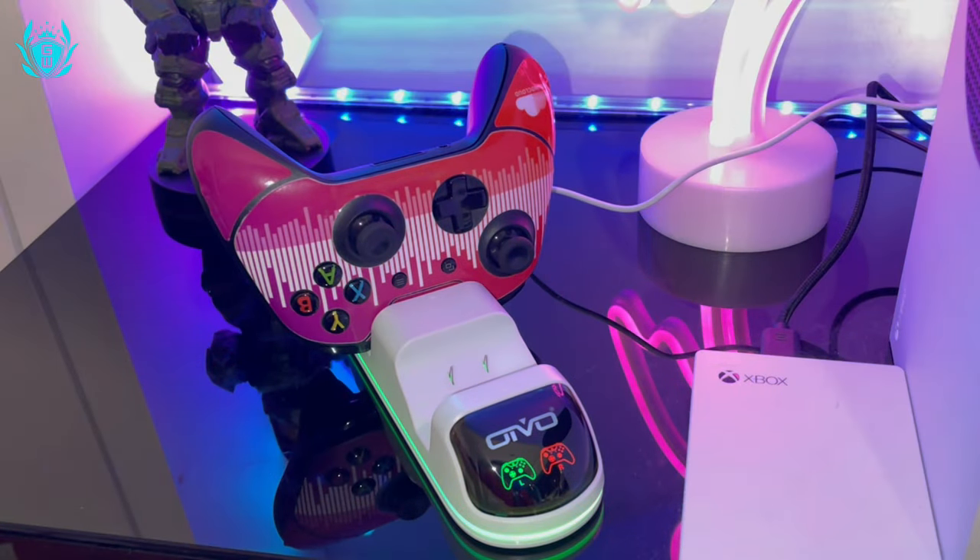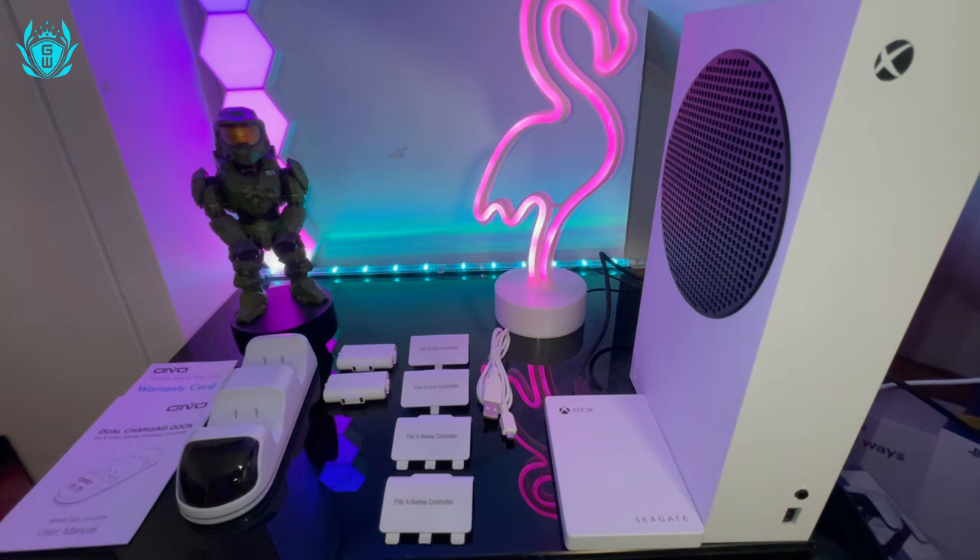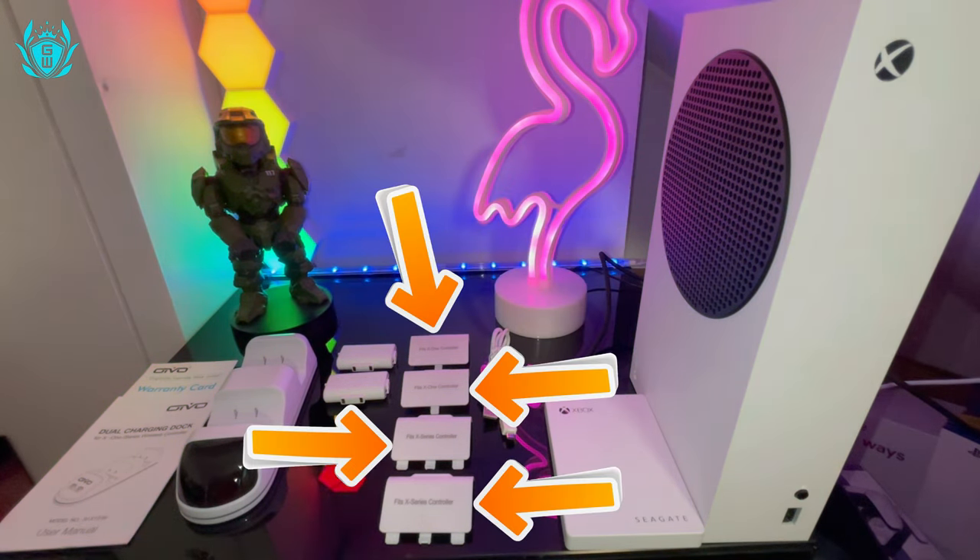It's designed to fit both Xbox One and Series console controllers, so you're sorted with whichever console you're on, as it comes with four different covers.